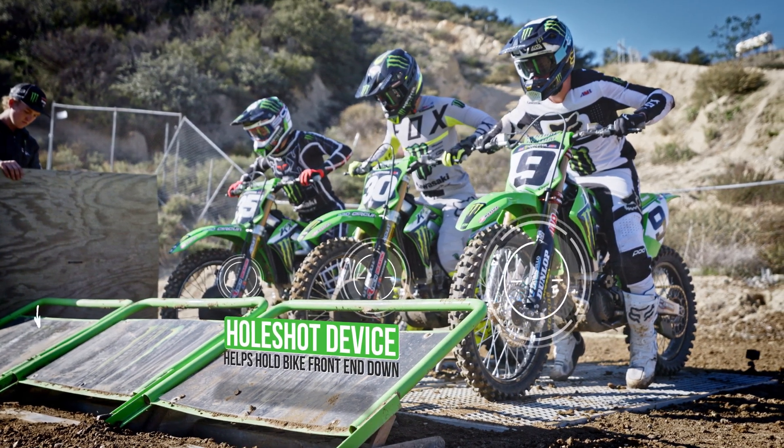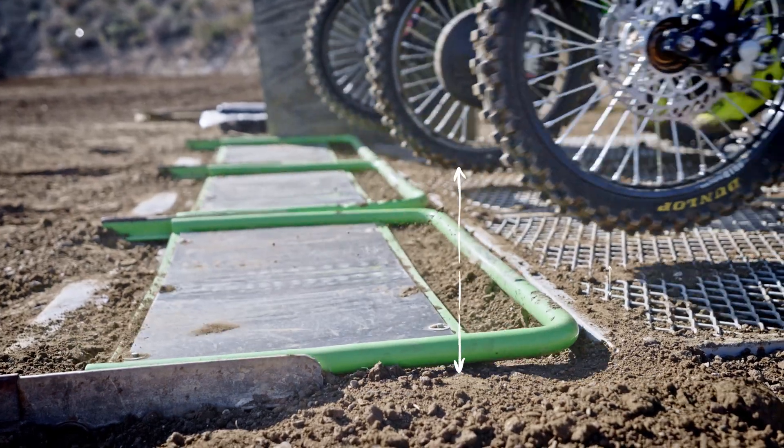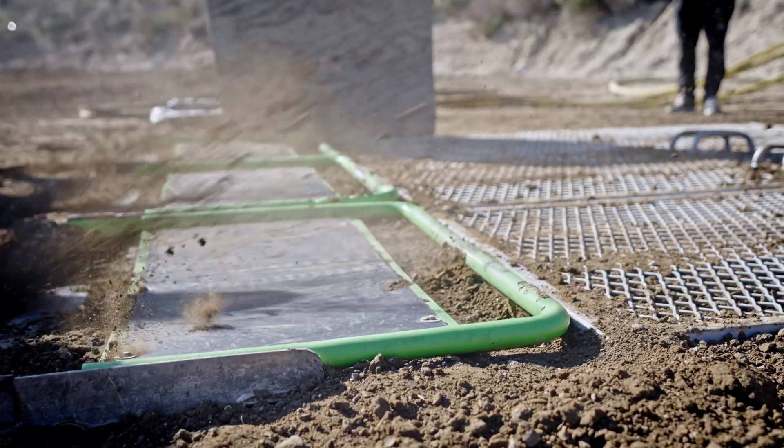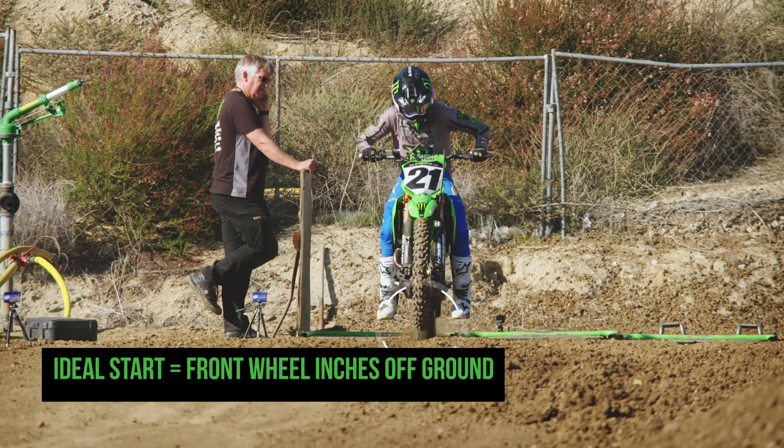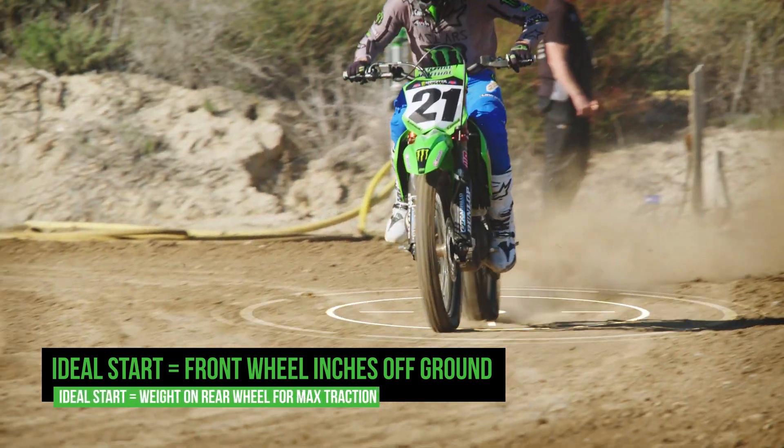The start device — holeshot device, whatever you want to call it — basically holds the front end of the bike down. You want to have the momentum to carry the front wheel just inches off the ground, so you know that you're putting all of that weight on the rear tire and as much power to the ground as you can.